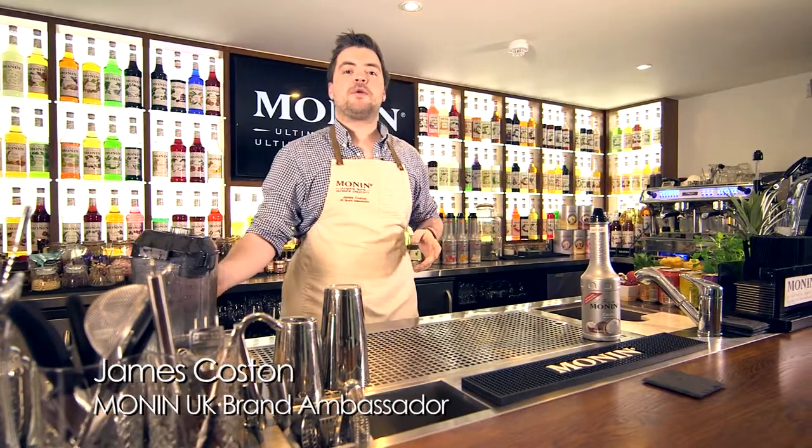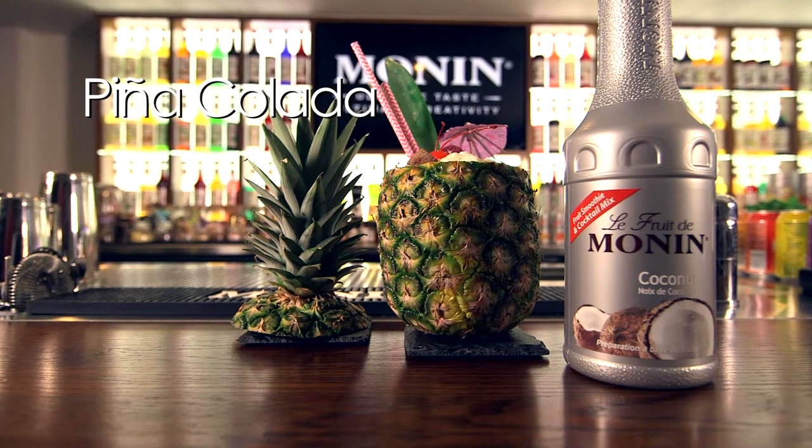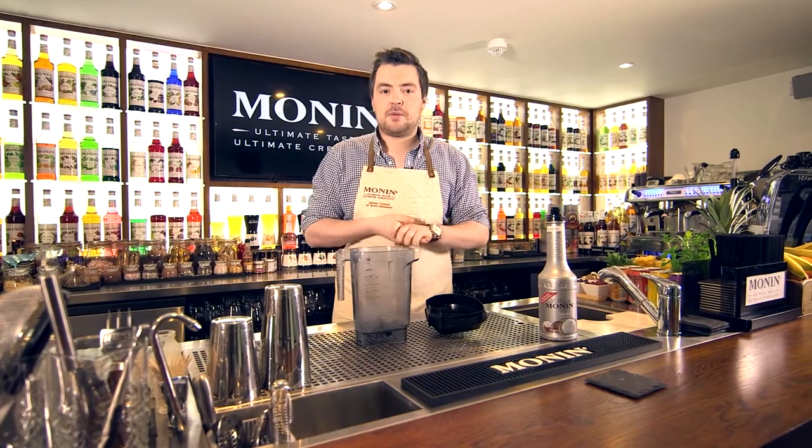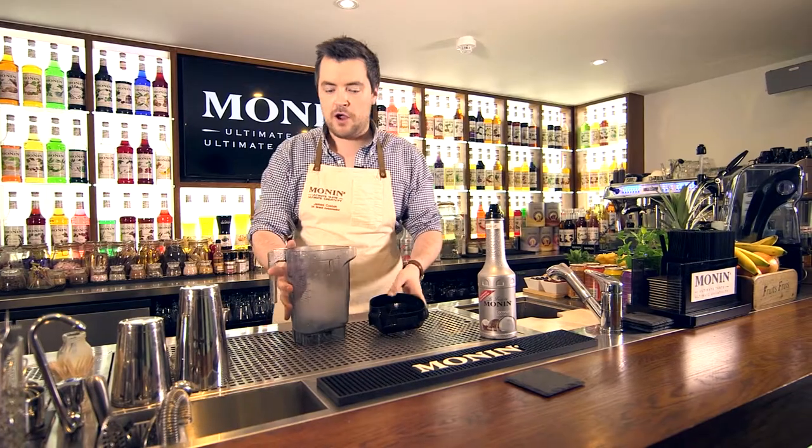Hello and welcome to the Monin Studio in London. My name is James and today we're going to be making the Pina Colada. Pina Colada stands for strained pineapple in Spanish. Now the origins of this drink are a little bit fuzzy, but there are three Puerto Rican bartenders who all say that they're the ones that created it. It all happened around the 1950s and 1960s, so I'll let them squabble that one out — but this one's my recipe.